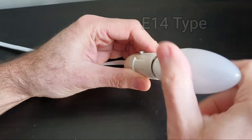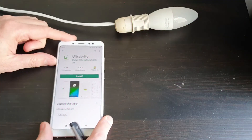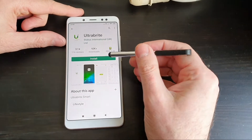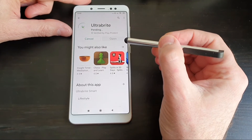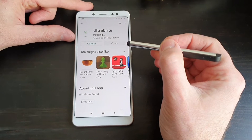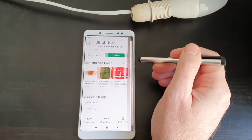What we'll do is install the app first on the phone. Go to your app store — in this case Google Play — and install the Ultra Bright app recommended on the instructions. Hit install. It's going to take a little while. Right, the app's installed, so we'll open it.